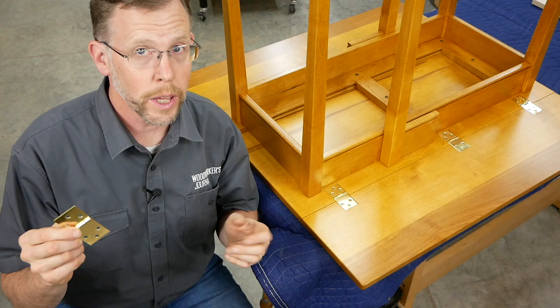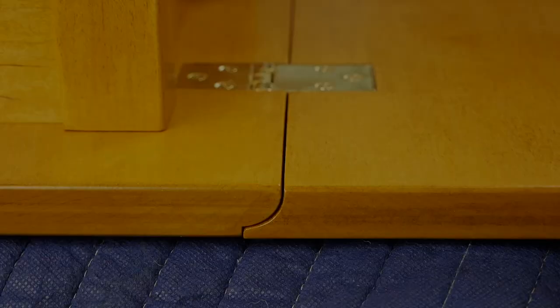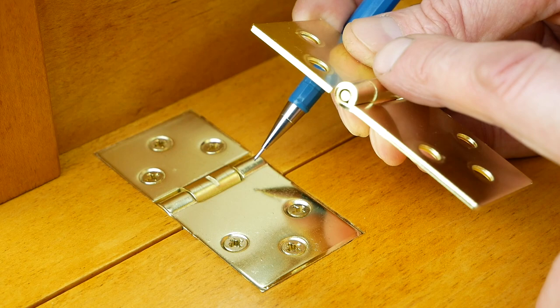Now drop leaf hinges are different from regular butt hinges in a couple of ways. First, the hinge leaves are two different lengths. The shorter leaf attaches to the tabletop center panel, and the longer hinge leaf attaches to the drop leaf panels. That configuration enables these rule joints to rotate past one another.